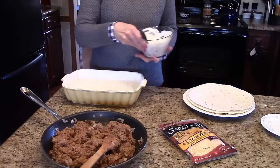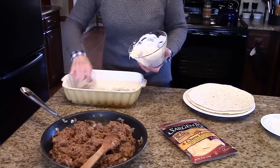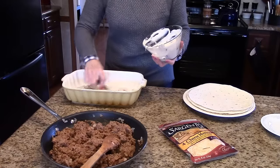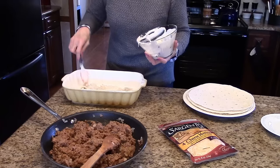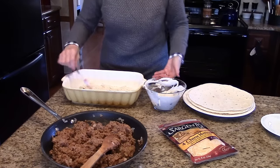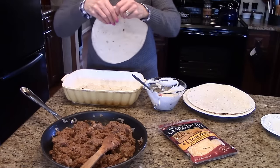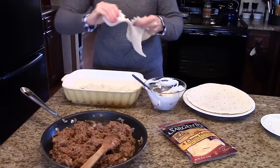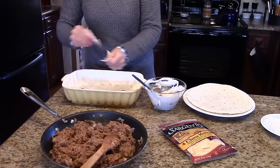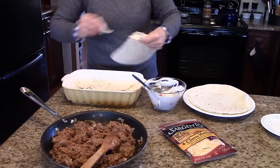To start assembling this casserole I'm going to put half of the sour cream and mushroom soup mixture on the bottom of this casserole dish and I'm just going to spread it all over the bottom — just get it spread out as evenly as you can. Then I'm going to take three of the flour tortillas and just start tearing them and laying them on top of that mixture.